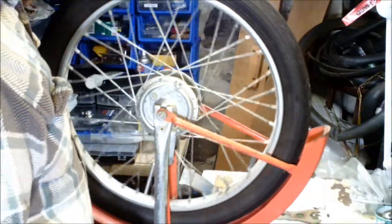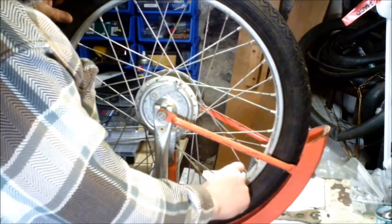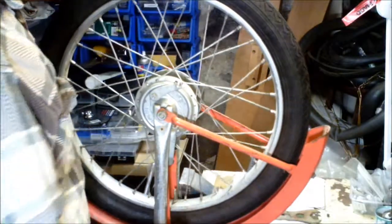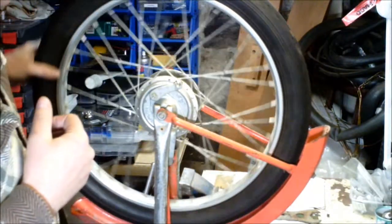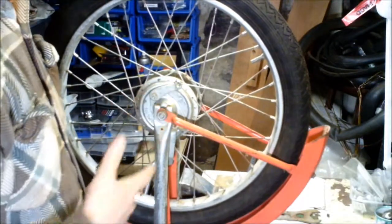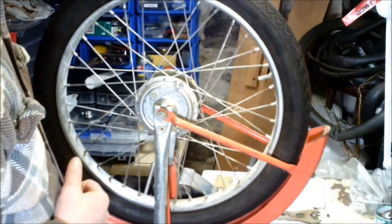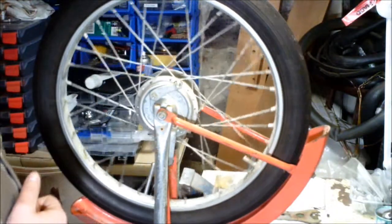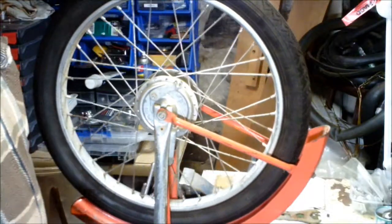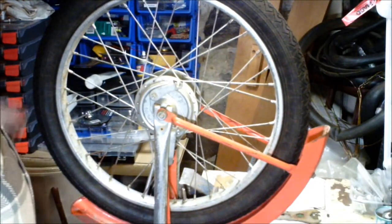Generally speaking, the heavy spot will be where the valve is, especially on these long stem valves. To determine if your wheel does need some static balancing, roll it to any position. If she decides to find its own heavy spot, which will be at the bottom, it will do like so.